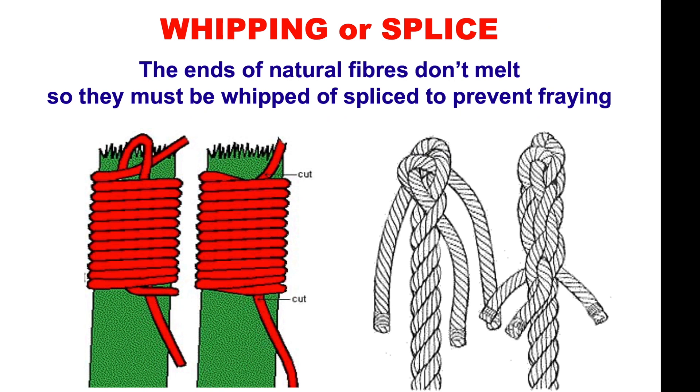The ends of natural fibres won't melt, so a cigarette lighter or flame won't melt the end. To stop it all unraveling, you can either whip or splice. In other videos, we'll look at sailmakers whipping and splicing. The back splice doubles the thickness of the rope, and if you need it to go through a block quickly, it will snag. I'd much rather have a whipping or a sailmakers whipping.